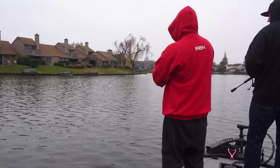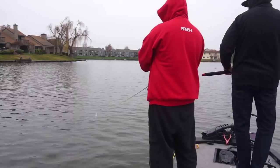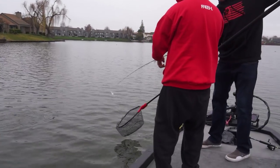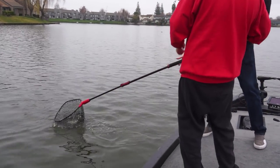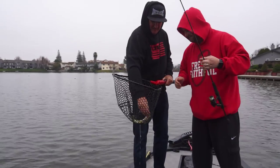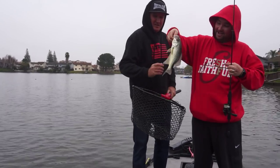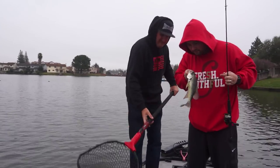Whoa — what is that? I see some color there — big crappie! Yeah, big crappie. Turn towards the camera, Jim. Jim, that's what I'm talking about right there — that's a nice crappie, big old California black crappie!